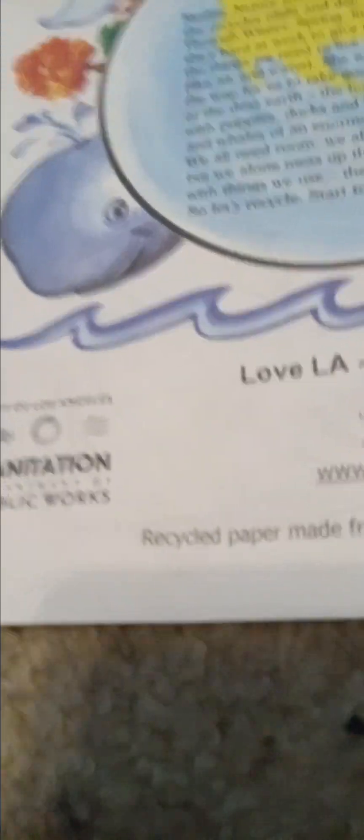And we got this thing. It says City of Los Angeles Sanitation — like, that's what recycling can turn into. And this is a Spanish pamphlet, and I don't know how to read Spanish.